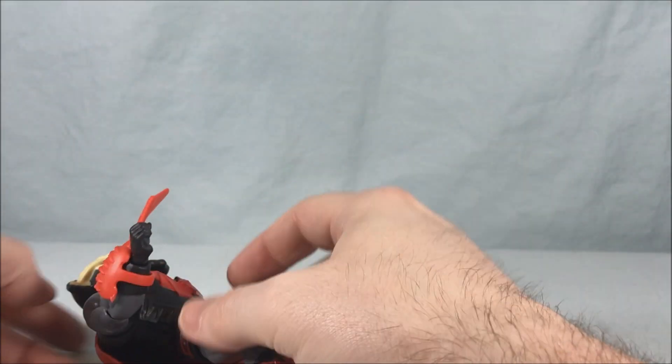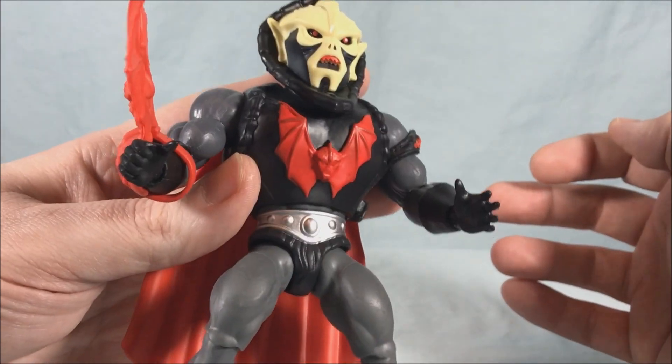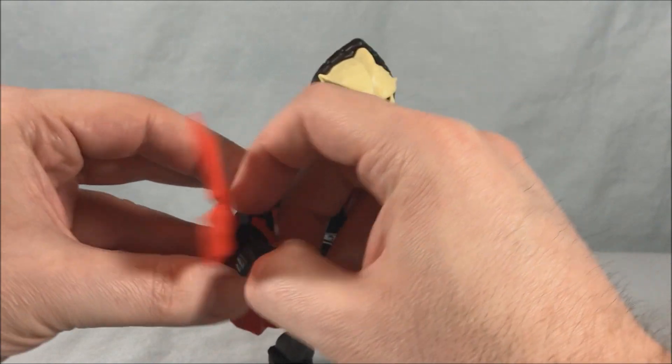I'm not going to push it all the way through — one because you don't really need to, and two because I'm afraid it'll get stuck and I'll never be able to get it off. But that loosely demonstrates how it attaches to the forearm. So I'm going to take that off.